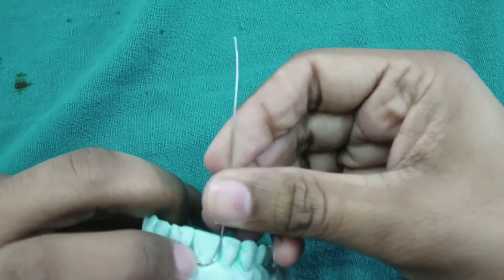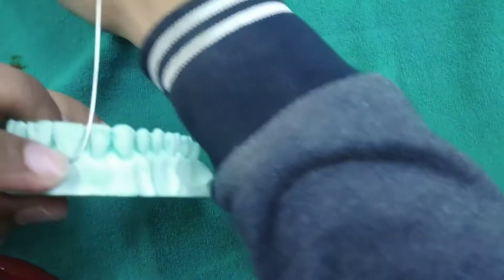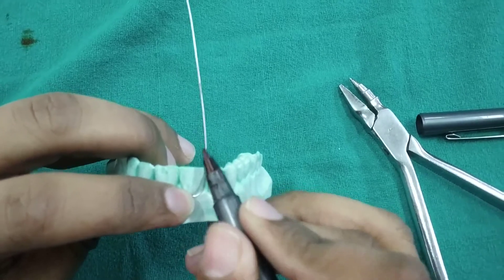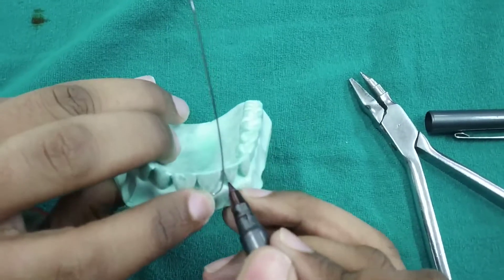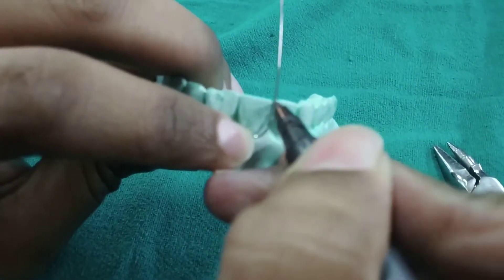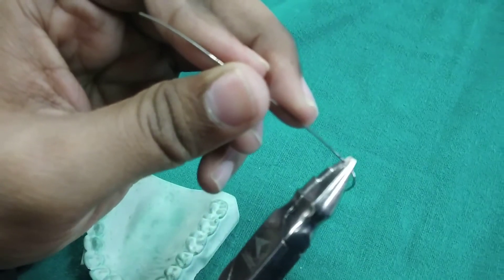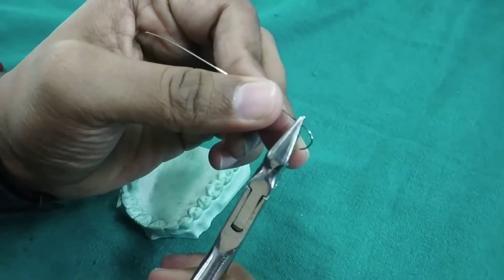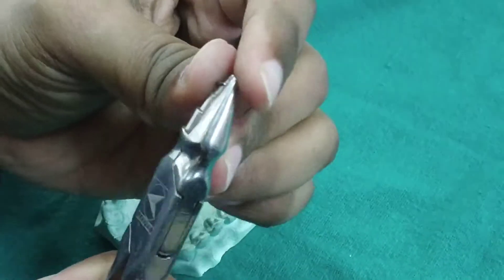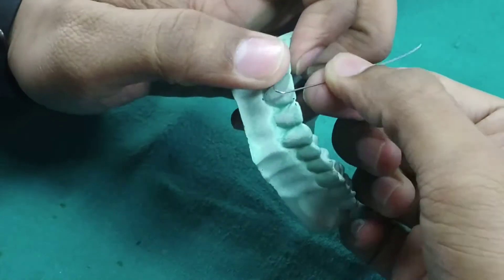Now the wire has been adapted to the cervical line of the tooth. Then we will give a sharp bend on the wire and we will mark it. Give the sharp bend and then adapt to the palatal surface.